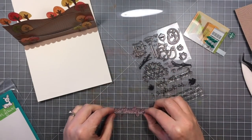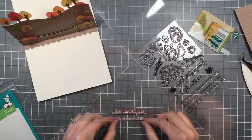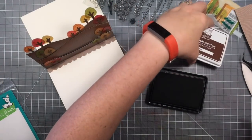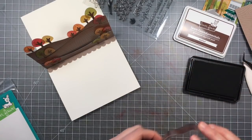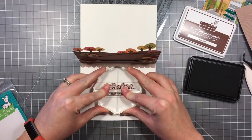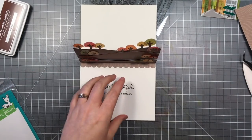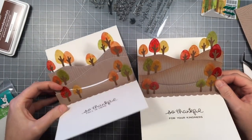Now for the sentiment — I'm using the Jump for Joy set because I like the font of the 'So Thankful' and the coordinating sentiments. This one is going to say 'So Thankful for your kindness.' If you're not comfortable stamping a sentiment straight, I suggest you do this before you put anything in the card. It's really hard for the card to lay flat once the pieces are in it, so please stamp the sentiment first before you adhere any of these pieces.